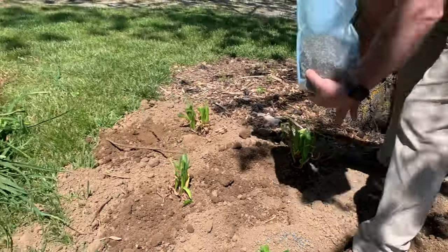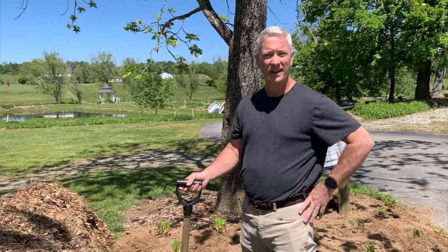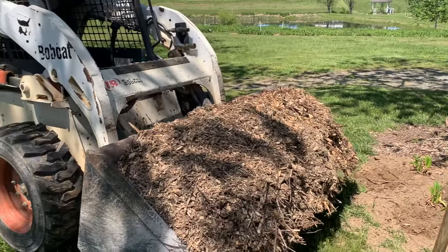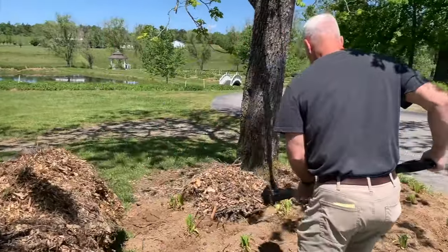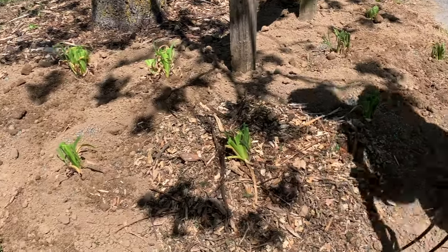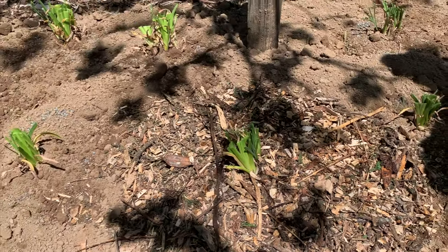A four-pound bag like this is enough to do about 75 to 100 daylilies. The last thing I'm going to do is mulch the bed. Today I'm just using wood chips — we get them free here — but when I'm doing landscaping at home I pay for the better-looking stuff. Daylilies aren't real particular about what kind of mulch you use — wood chips, pine straw, just whatever you've got. Mulch is great for keeping weeds down and keeping moisture in, so I definitely recommend putting mulch on your beds.